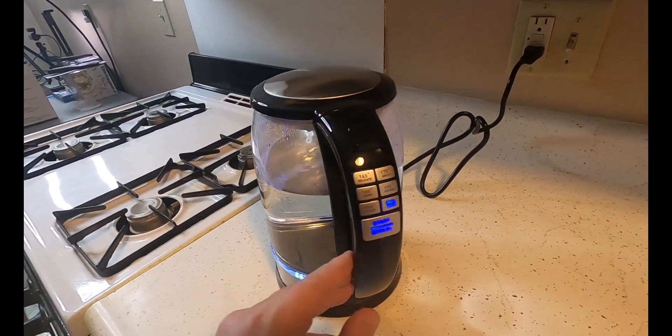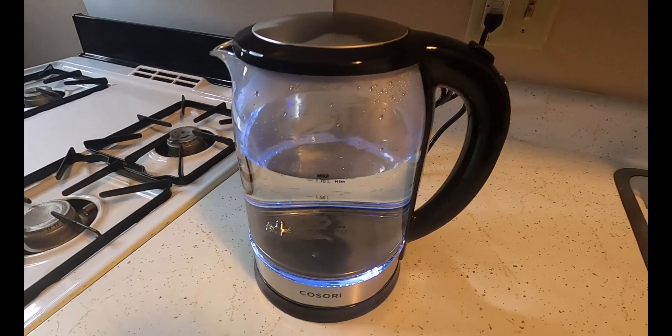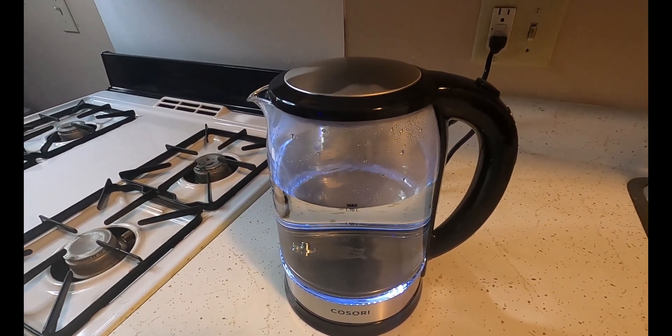So if you need an electric kettle, those are the three things I personally liked about it. Consider one of these — pretty nice.